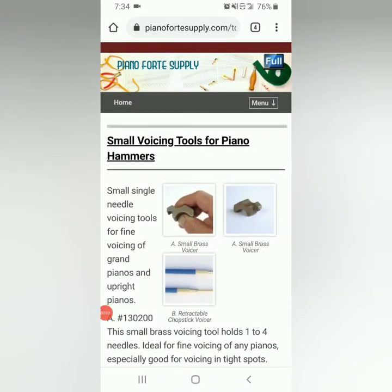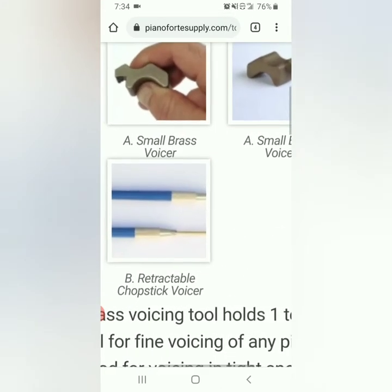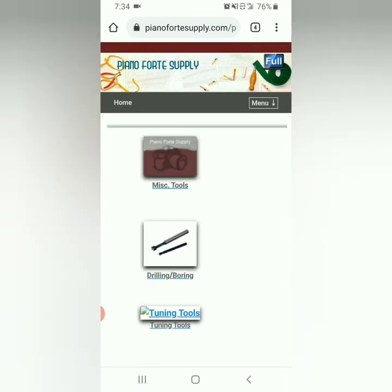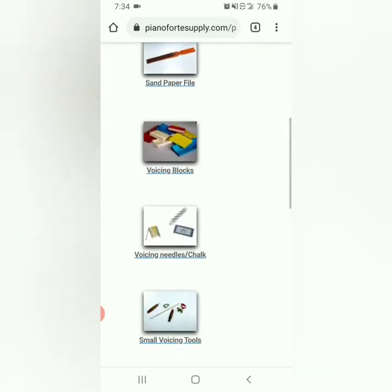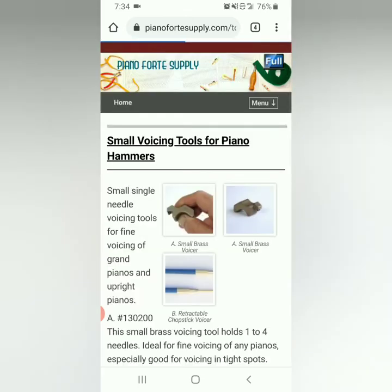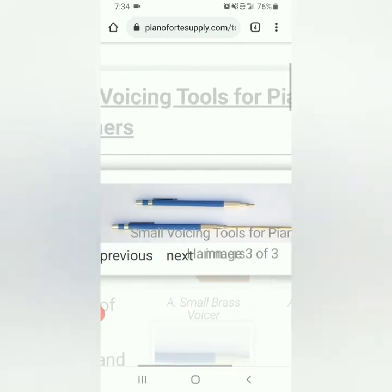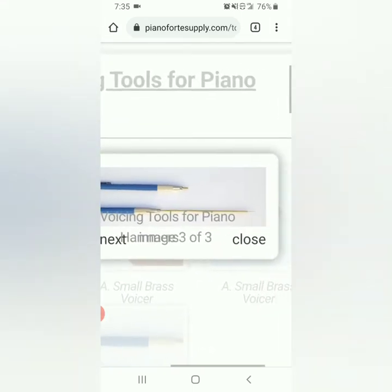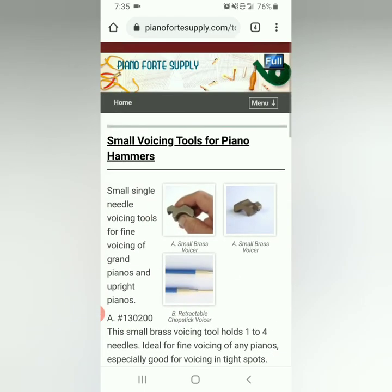I wanted to give a little shout out to Jorgen at Piano Forte Supply for this awesome retractable chopstick voicer. You just go to his website, go to tools, voicing tools, small voicing tools — right here — and that's where you will see the retractable voicing tool. I do love it. If yours doesn't stay put where you want it to, you've seen what I've done to make it do so, but buy it from Jorgen.